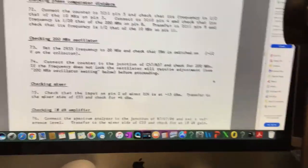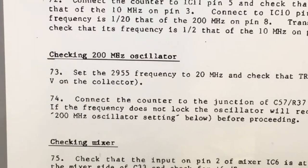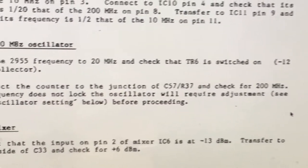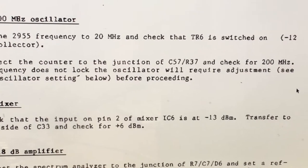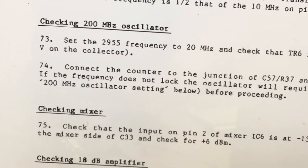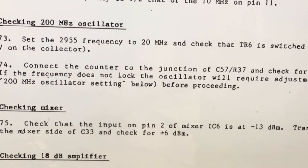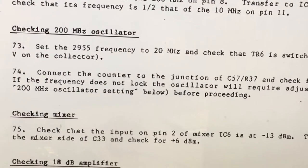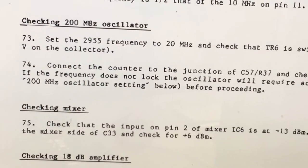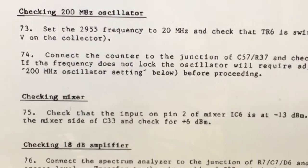I found a section in the service manual about checking the 200 MHz oscillator. It says: set the 2955 frequency to 20 MHz, check that TR6 is switched on, connect a counter to the junction of C57/R37, and check for 200 MHz. If the frequency does not lock, the oscillator will require adjustment — see '200 MHz oscillator setting' below. I can't find that specific setting procedure in the manual, but that's effectively what we've been doing.